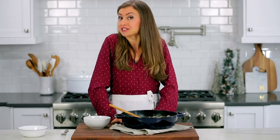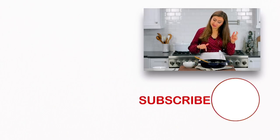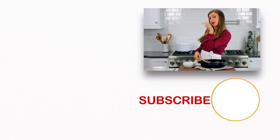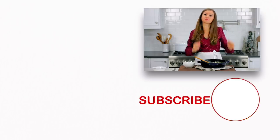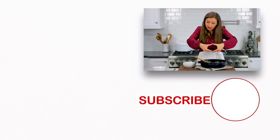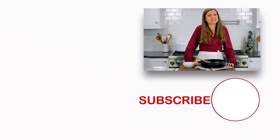If you enjoyed this video, give us a great big thumbs up below. Make sure to subscribe to our channel. These Brussels sprouts pair really well with our mashed potatoes and our pork tenderloin. Click below to subscribe, and make sure you click that little bell icon and you'll get notifications every time we post a new recipe.